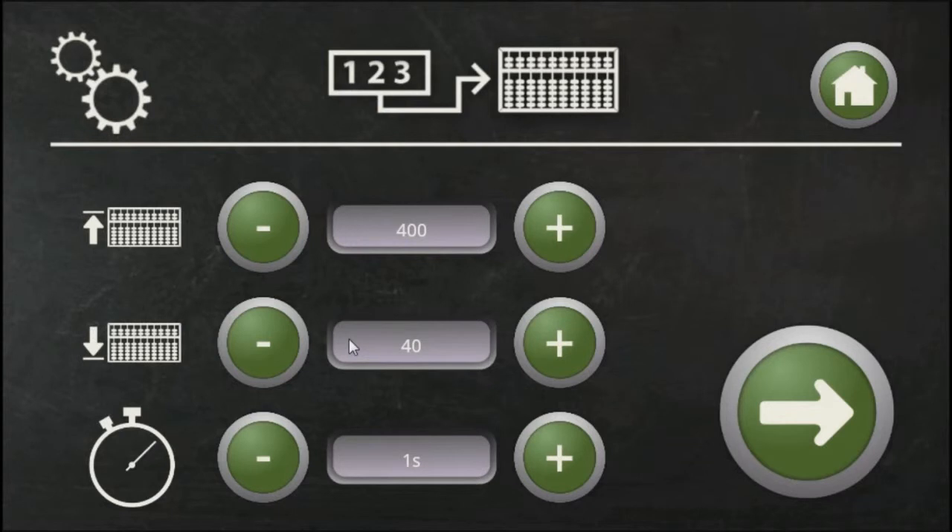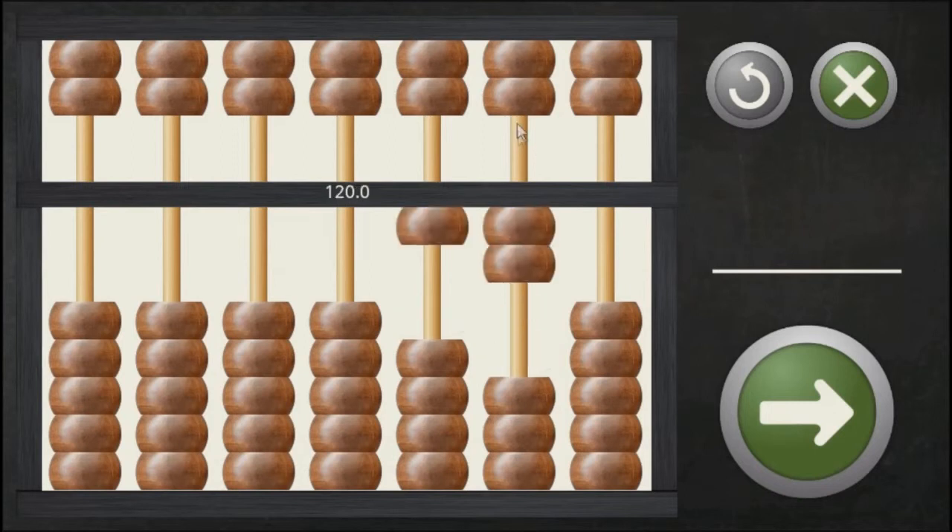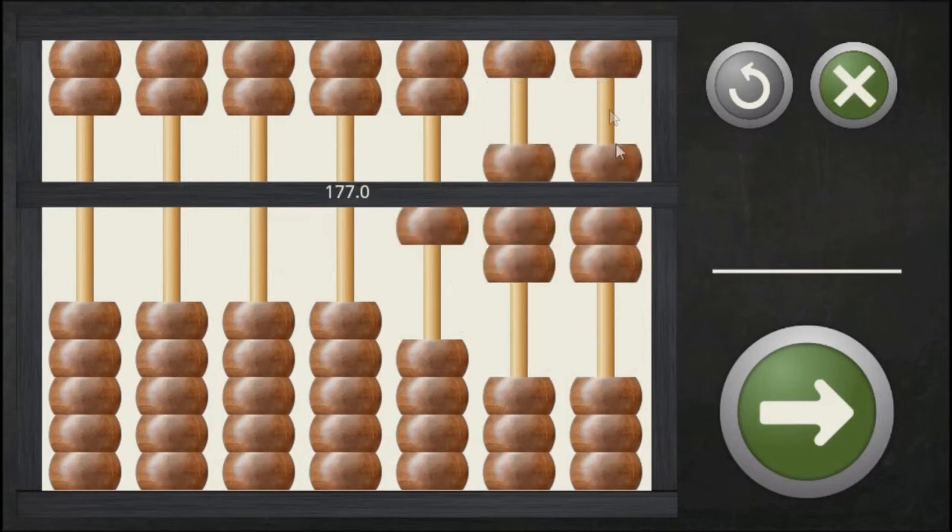It works like this. Insert the number range and how long you want the numbers to be visible. Press the arrow to start the exercise. Read the number and put in the answer on the abacus. Like in the first exercise, you terminate by X.